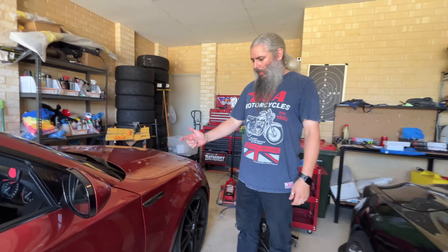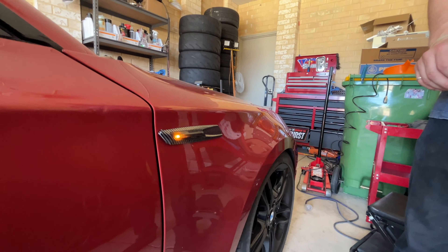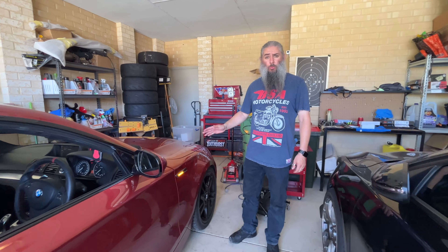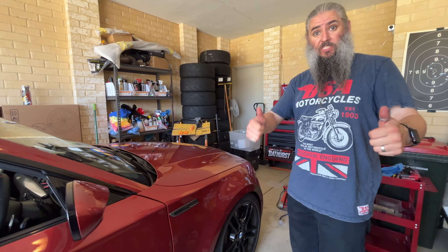So there we go guys — LED sequential indicators, $30 from AliExpress. We'll put an affiliate link in the description. We did double up on the double-sided tape because what was there wasn't good enough. But we've got no fault codes, it's not hyper-flashing. That's a cheap win.